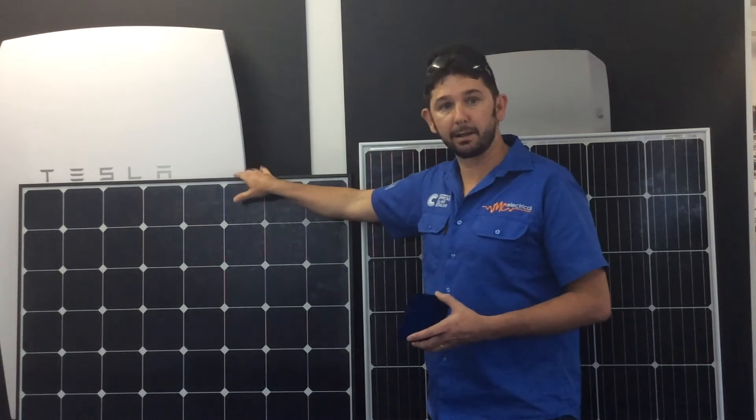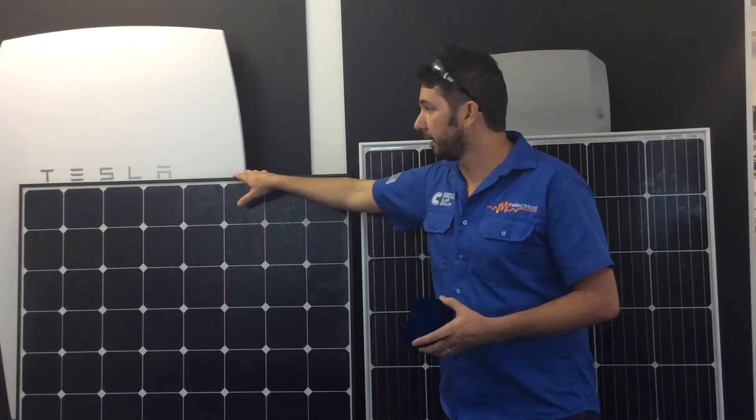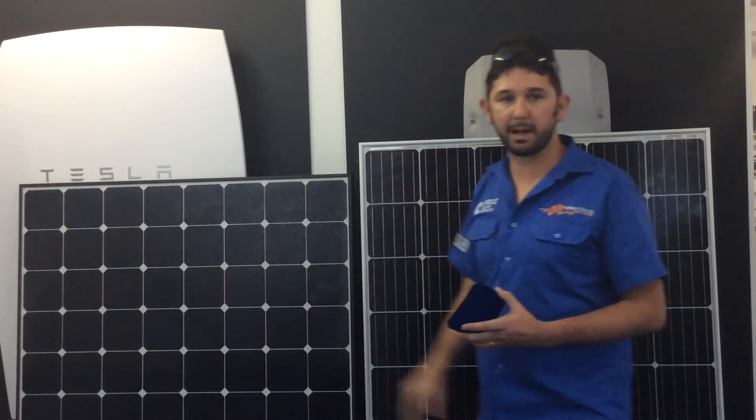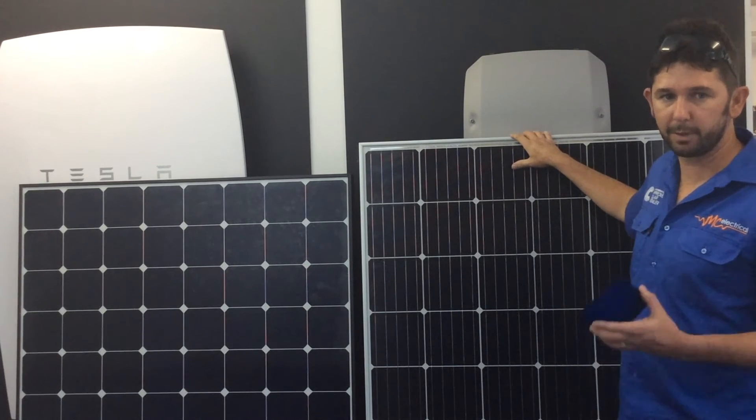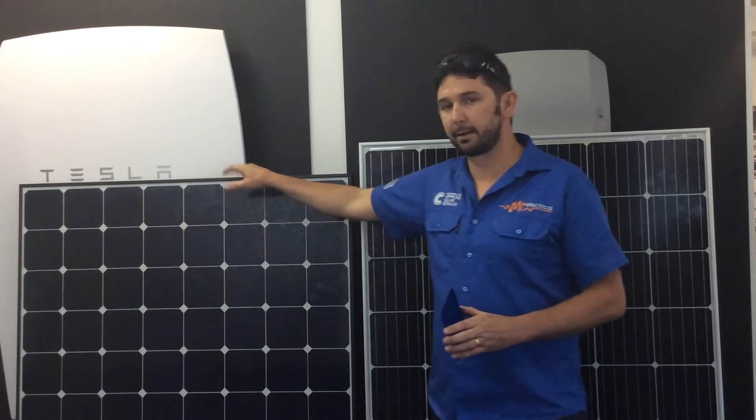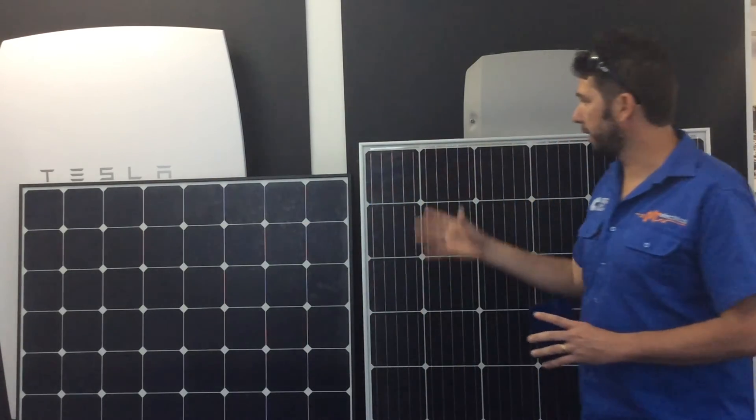Put all these things together and you've clearly got a better panel in the SunPower. This panel, which is a little bit shorter than your standard panel, is 327 watts, where your standard panel is anywhere between 250 and 275 watts. So if space on your roof is an issue, you're going to get a lot better bang for your buck. They also come in 345 watts, though a little bit more expensive.